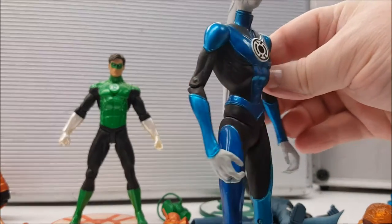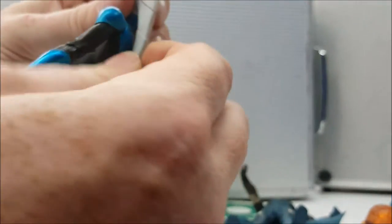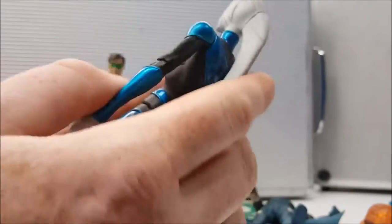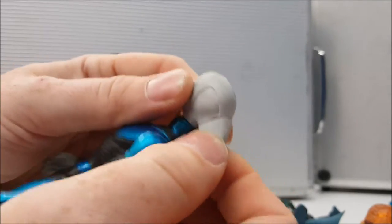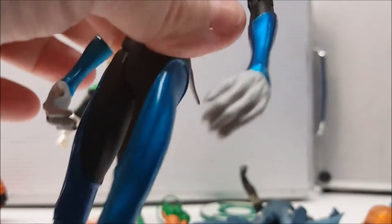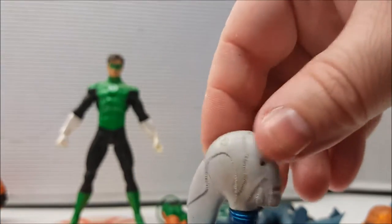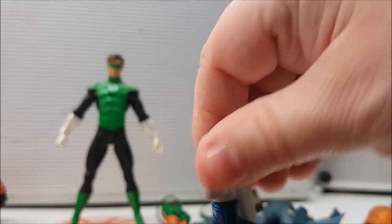Saint Walker has pretty much the same articulation — look at the paint job, very shiny, almost brand new straight out of the package. However, Saint Walker's head piece does not turn even though it looks like it should. When you move the head, it only goes so far left and so far right — you won't be able to turn it all the way around.